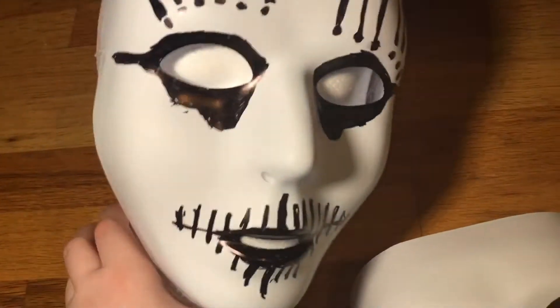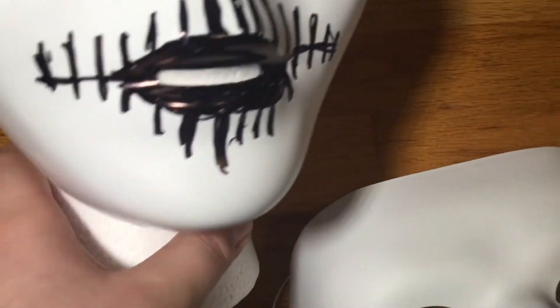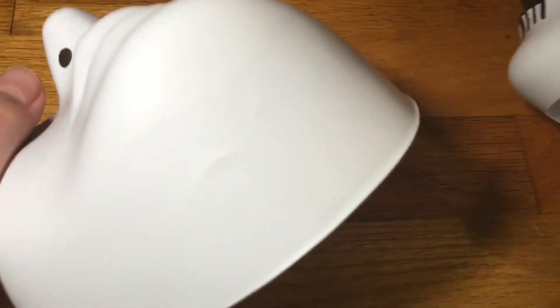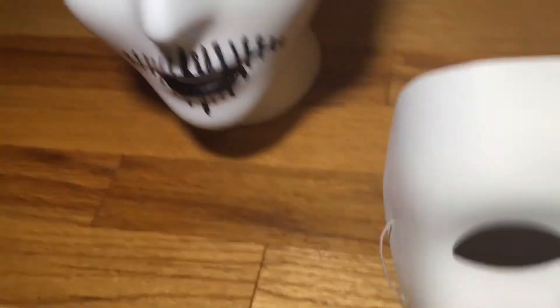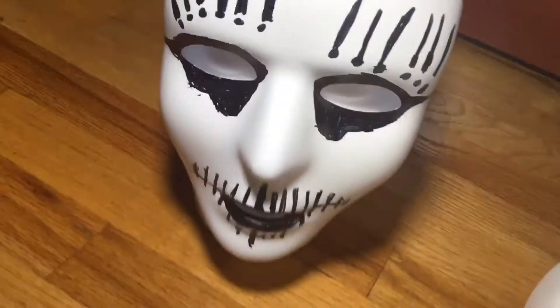So what I did was, first thing I did was Sharpie it. I just Sharpied it in the same style — the mouth's not as great, but it works. What I had done here was cut out the chin, and I did a little bit of work on the edges of the mask, right on the corners, just to make it a little bit sleeker and a little bit thinner.